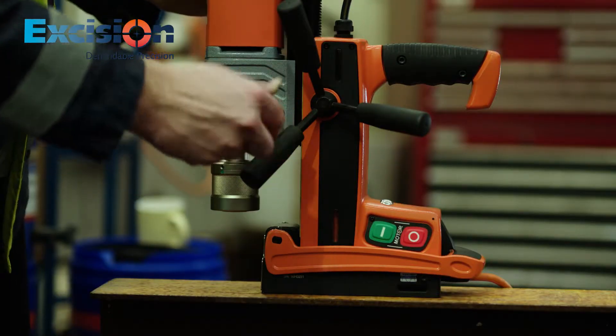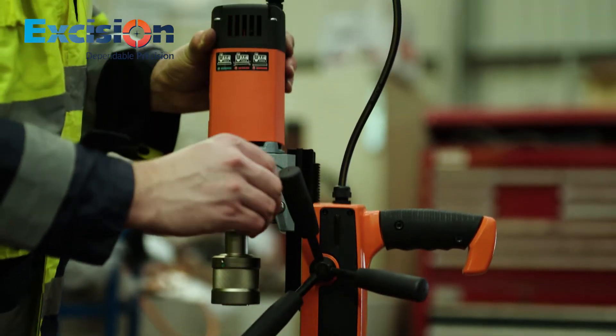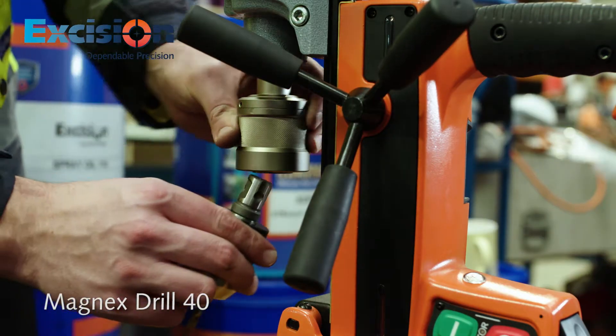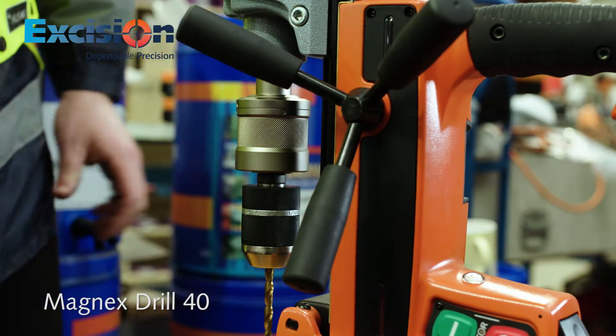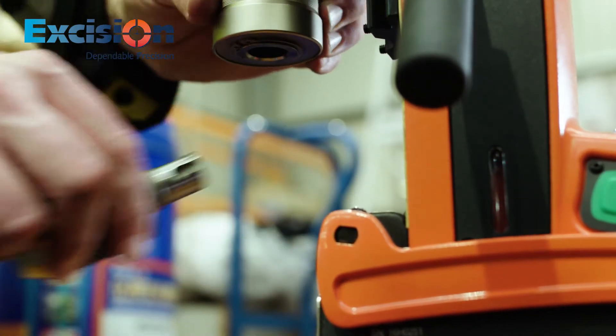A double height adjustable slide allows for the insertion of a standard drill chuck, making it possible for normal Jobber drills to be used. A unique excision quick release chuck is fitted to the Magnex 40 drill, allowing for easy insertion and removal of the core drill.